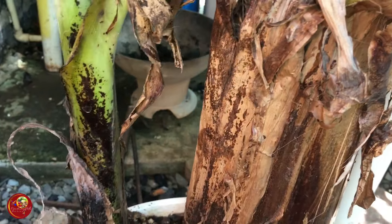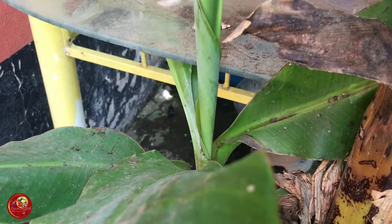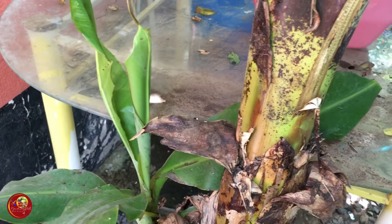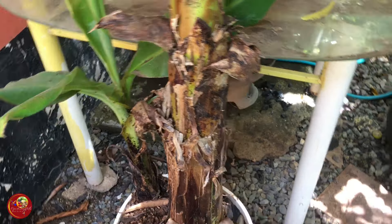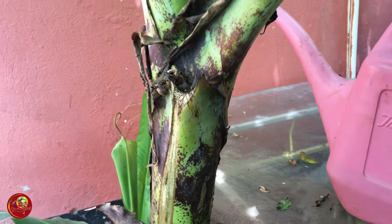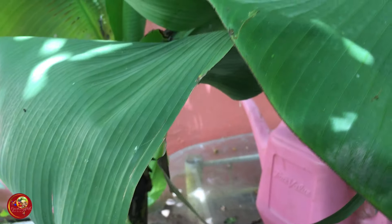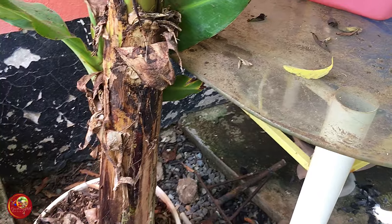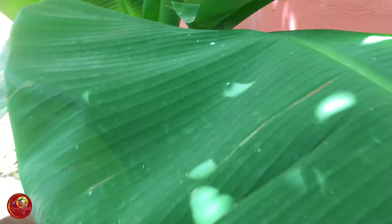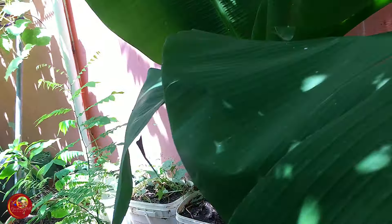The sucker continues to do well — it's coming up nicely over here. For those who didn't know about this sucker, I am going around to show you. The banana tree had many more leaves on, but I keep cutting them so that the banana tree can focus on giving me some bananas. I think my banana tree is loving this location right here, and it continues to demand water. I'm gonna go around to the sucker.